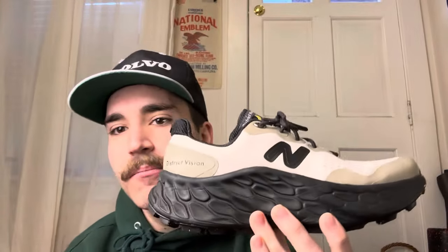I grabbed this probably a month ago and have been wearing them just non-stop. This shoe is so comfortable, it looks so good with so many outfits, and I just absolutely love it. This is probably my favorite shoe right now in my collection, which is crazy because I have SBs, New Balances, A6s, XT6s.